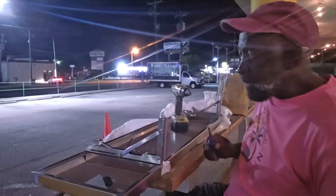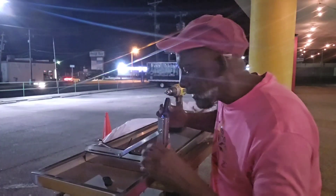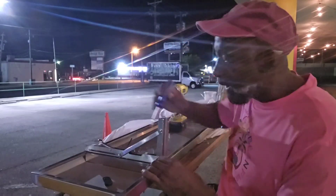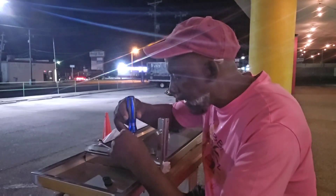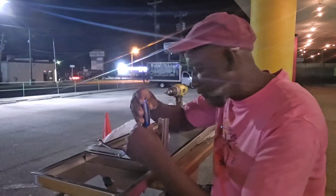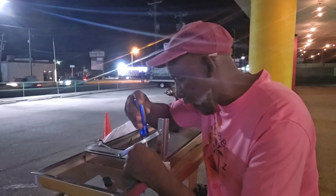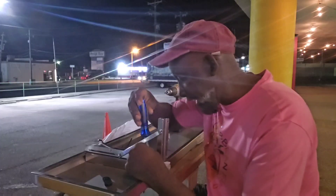Hey, good evening everyone, we're gonna continue this process. This is the shelving unit that I'm putting on here. What we did is mount these L-brackets, and we're gonna tighten them down — kind of like they do on those home improvement shows that I can't stand.